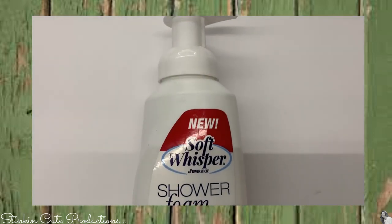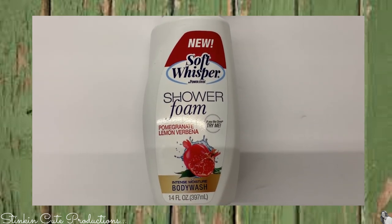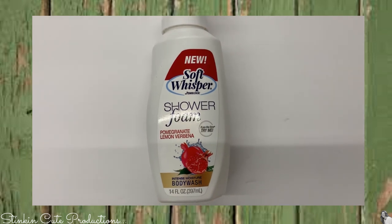I'm thinking this is new to the Dollar Tree because I've never seen it before — this shower foam body wash. I found it in a pomegranate lemon verbena scent.